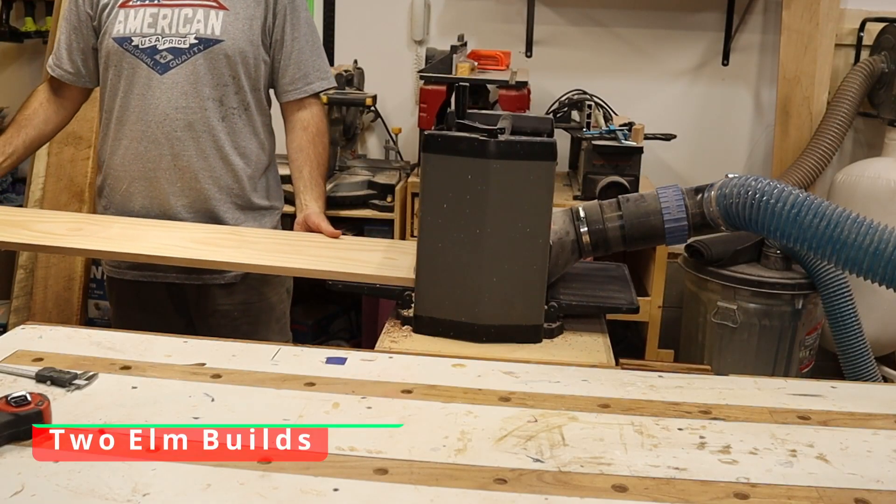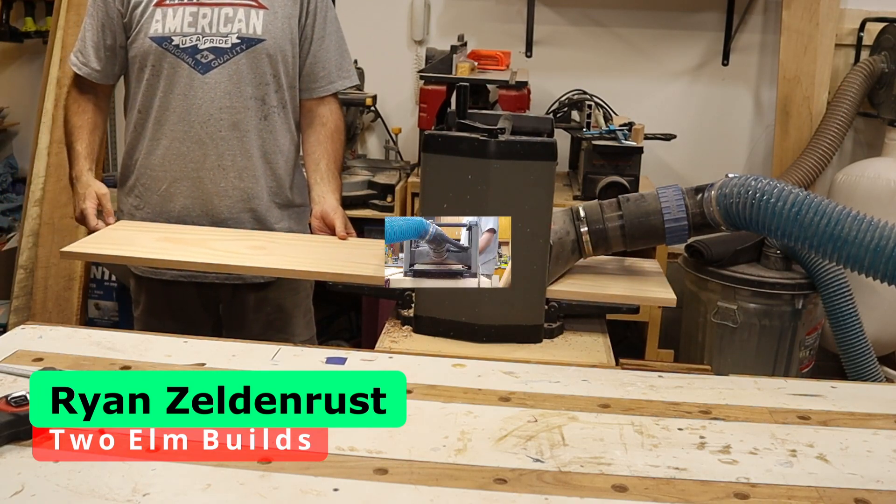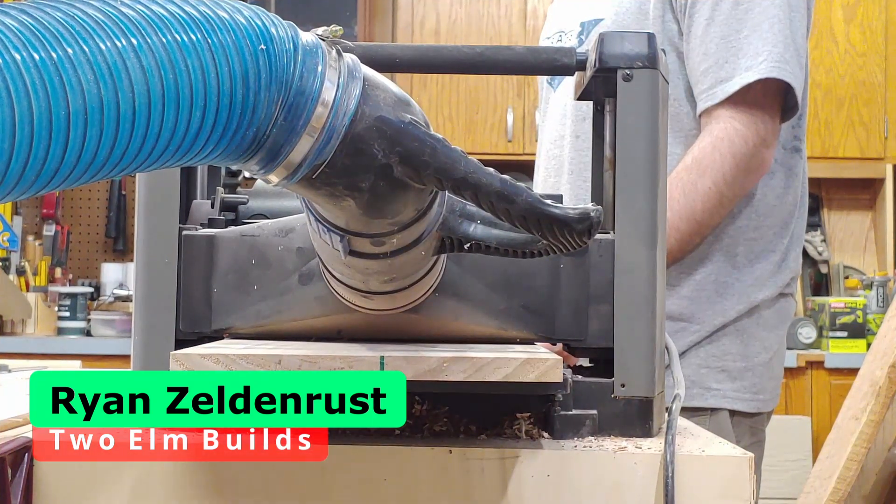Hey hey, this is Ryan Zeldin-Rust with 2 Elm Builds and I just want to welcome you to part two of making a beer bottle cap holder.